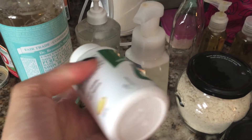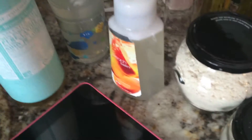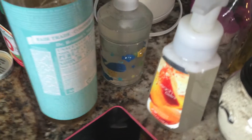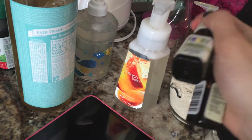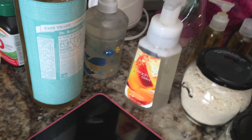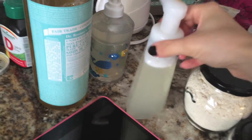Then I added two vitamin E capsules — it's vitamin E oil but in capsule form. I broke two capsules open, then added eight drops of tea tree oil and eight drops of lavender for scent and antimicrobial purposes. Then I filled the rest up with water and shook it up.